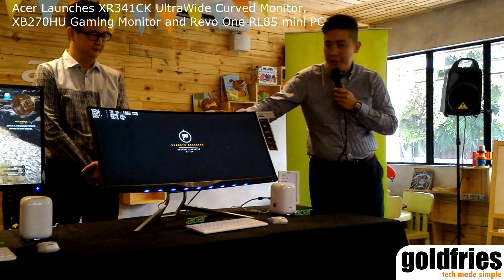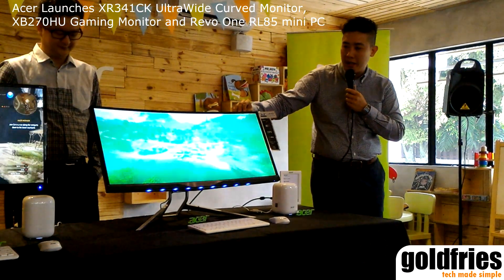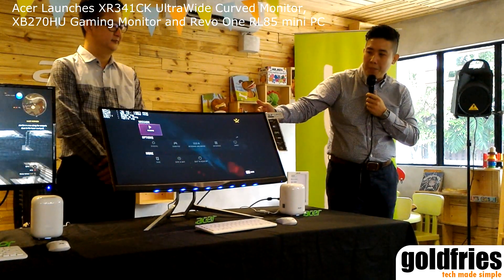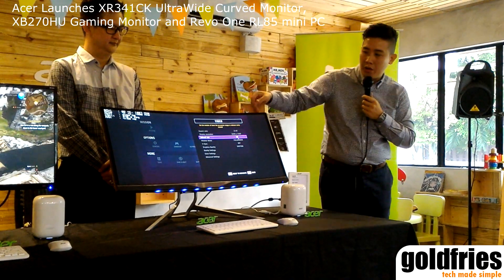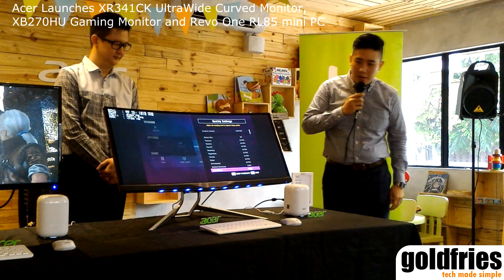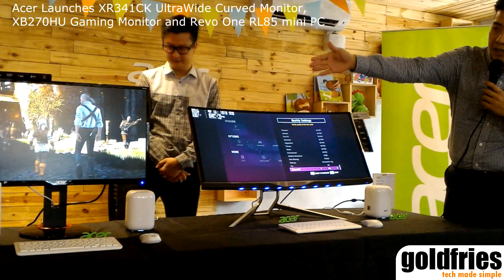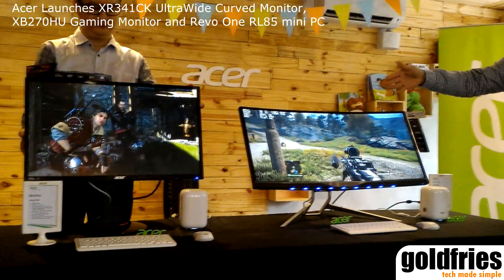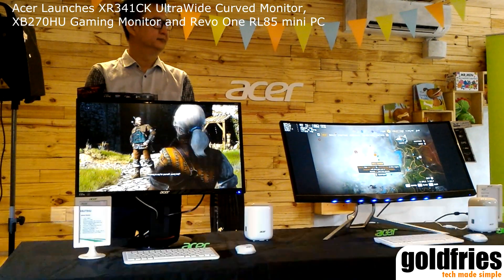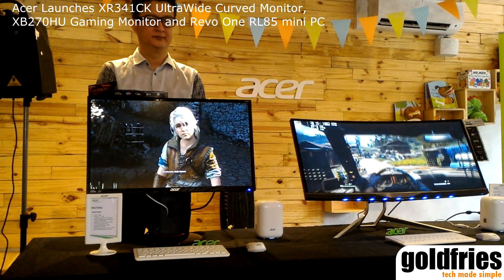One more thing — this monitor comes with zero frame technology. With the minimalist zero frame design, you get to enjoy a frameless, high-quality image. Moving on, over on my right-hand side we have our 27-inch Wolverse WQHD gaming monitor, which also comes with 144Hz and WQHD — wide quad high definition.